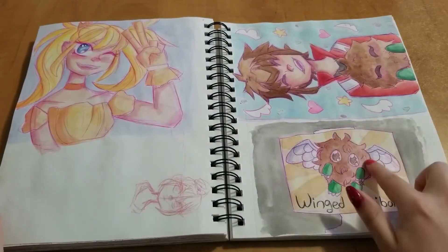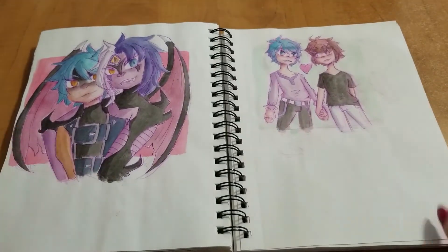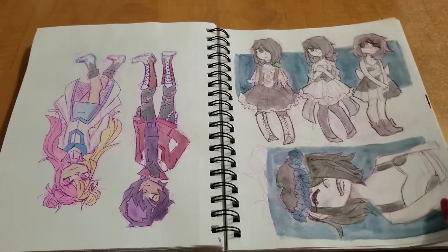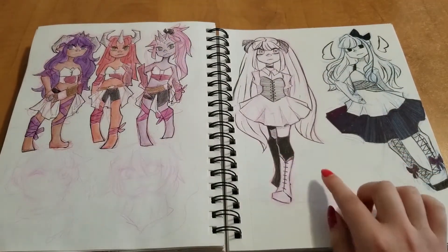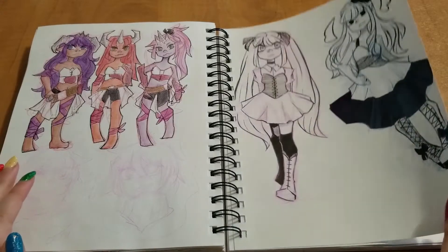Then I was doing some Yu-Gi-Oh! GX stuff. Some more of that. And here's some sketches of an original character I have. And this is when I was practicing some full bodies, because I never really do full bodies that much — so I wanted to commit to doing one every day.